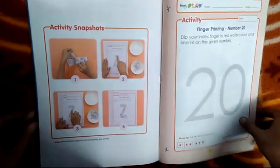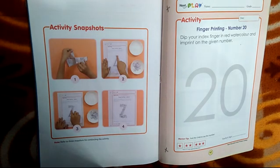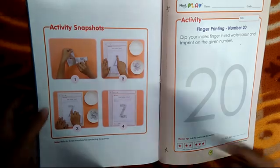Hello my dear students, how are you all? I hope you all are fine at your homes. Students, do you know what we are going to do today? Today we will do work in book 7.